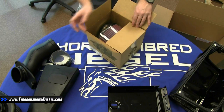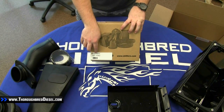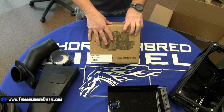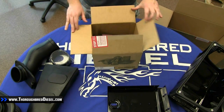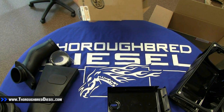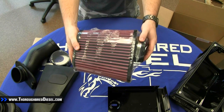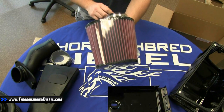And this is going to be your actual filter. Before we open it up, we're going to point out that there is a part number on the outside of this box. Make sure to write this part number down somewhere or memorize it. You shouldn't have to replace this filter, but if for some reason you do, it makes it a lot easier if you have the actual part number. You can see this filter does already have the clamp on it, so you're good to go there. You can tell by the purple color that this is S&B's cotton oiled filter.